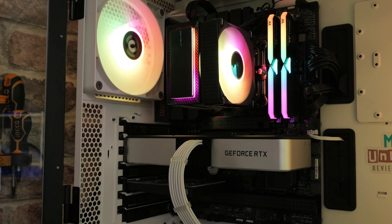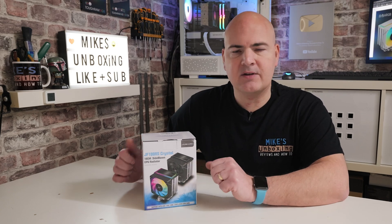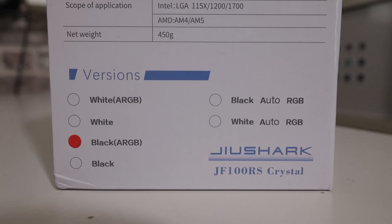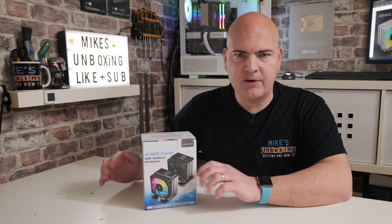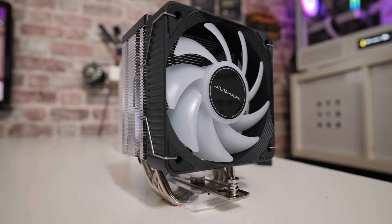This is a compact cooler with some splashes of addressable RGB, so if you're into RGB, this is going to be right up your street. There are four versions available: a plain white version, a plain black version, and also an RGB black version and an RGB white version. Hopefully one of those should fit the bill, and they're all going to be around about that sort of price point.